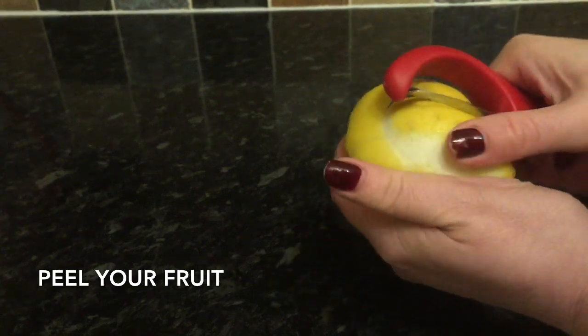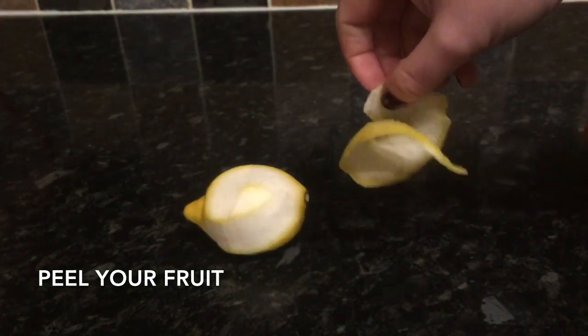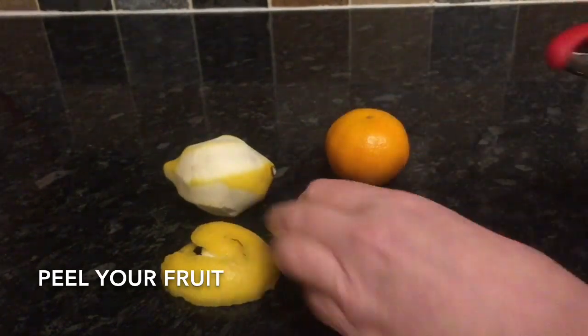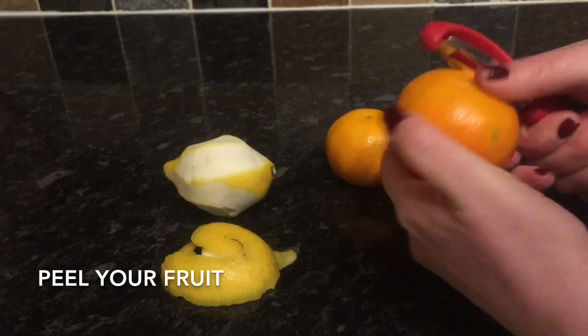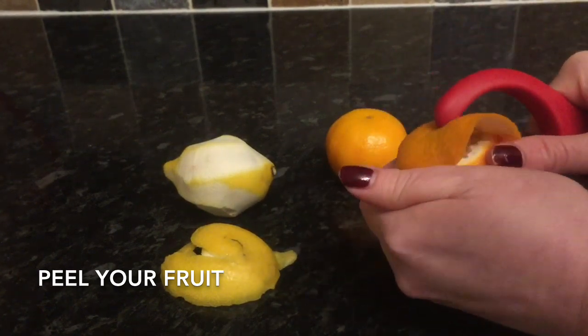So the first thing you want to do is peel the fruit and just get some of the skin off — you're going to use this in your wine. Just peel your oranges and peel your lemon; we're going to use the juice inside the fruit as well.